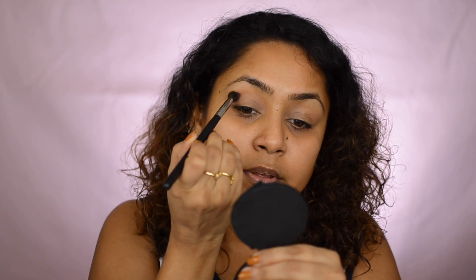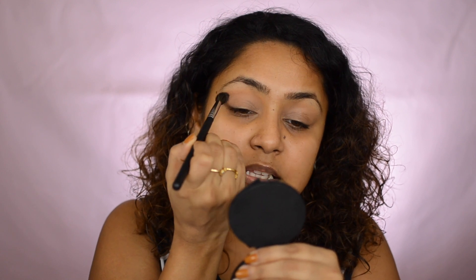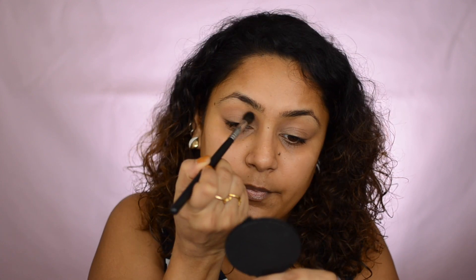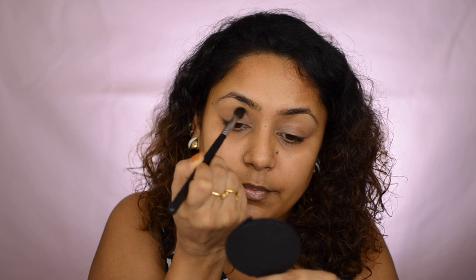I'm taking a shade called 'MFEO' and applying it right above my crease. Start from the outer corner of your eye and then move inward — never start from the inner corner because there's a lot of pigmentation there and blending gets tough. This is the windshield wiper motion — move in and out, in and out. It's okay if some eyeshadow falls below the crease because you'll have shadows to layer on top anyway. Your crease is right where your lid folds.